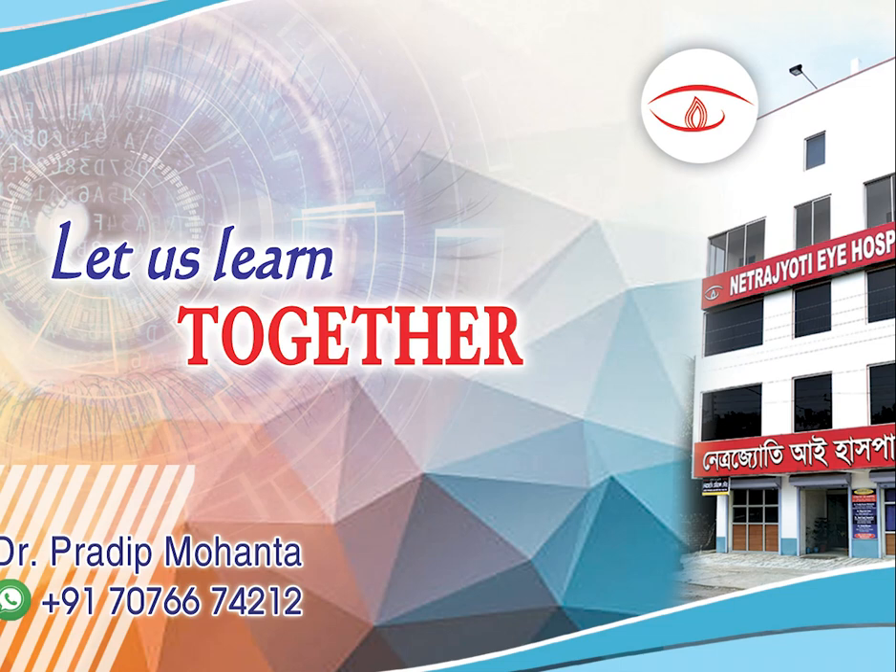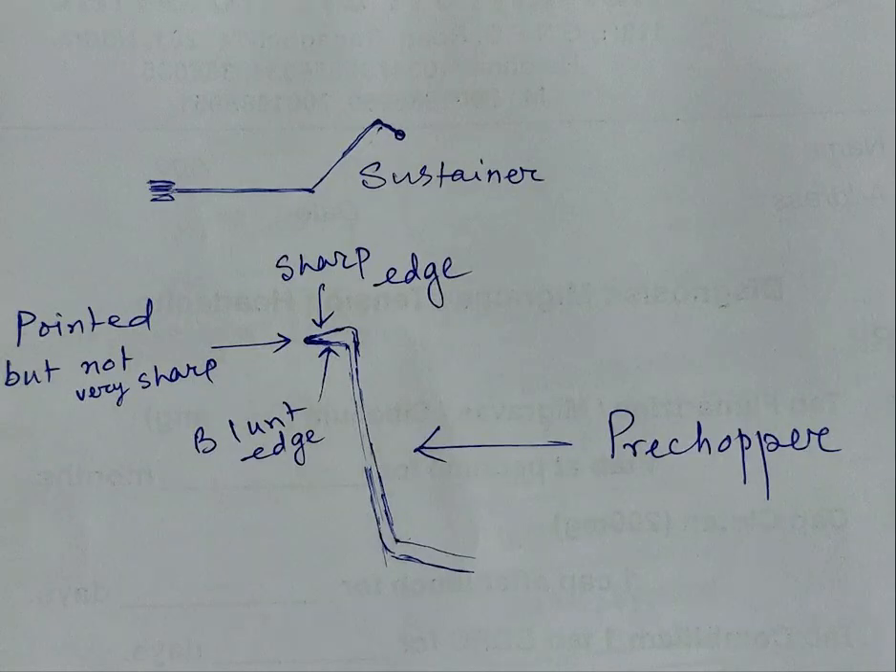Friends, what is a pre-chopper? A pre-chopper is an instrument that divides the nucleus into pieces before you use your phaco handpiece, and you use a sustainer along with that. This is my design — sharp edge in front and blunt edge in the back. There is a sustainer with a ball tip, and with these two instruments, we can divide the soft nuclei very easily into pieces.